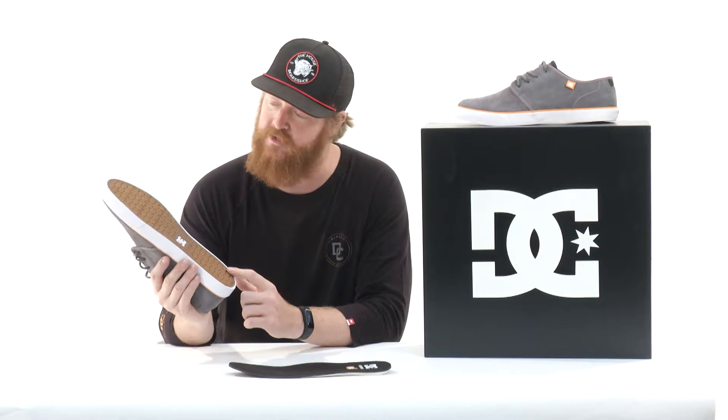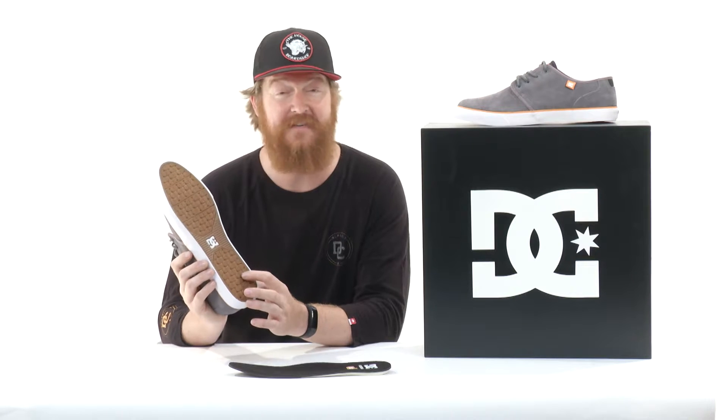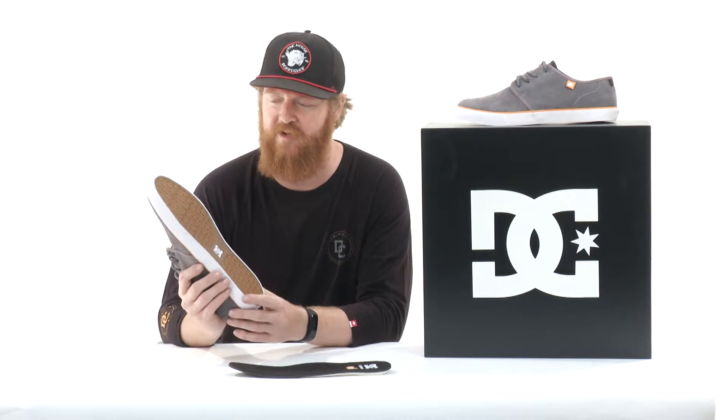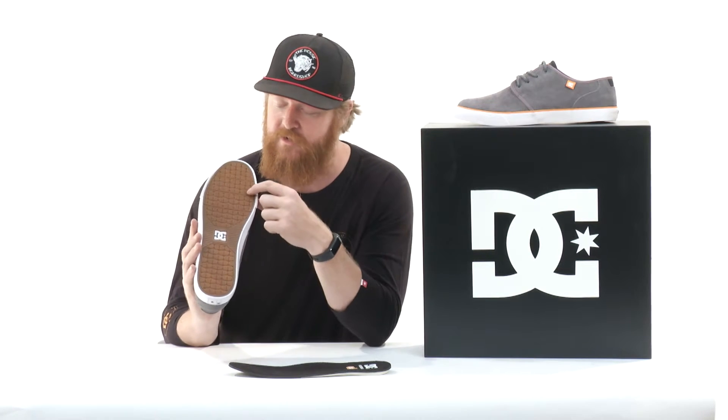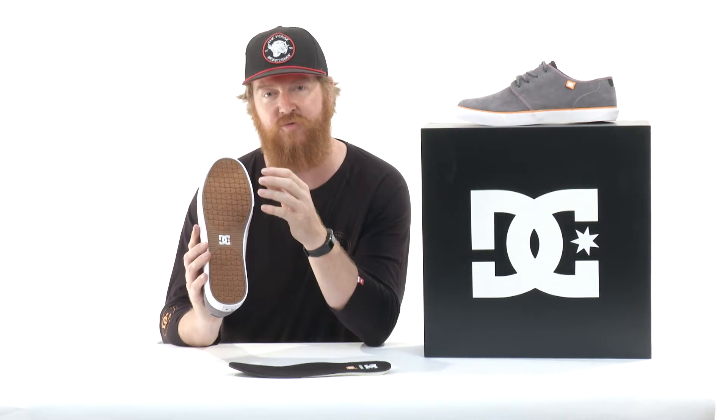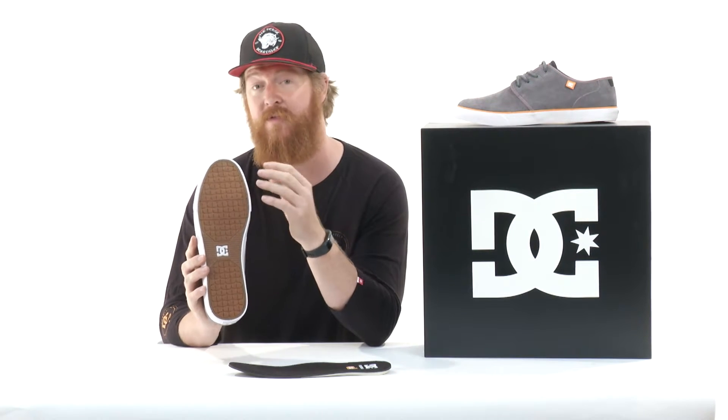On the bottom of the shoe you can kind of see some magic. This is a vulcanized sole with a DC style pill tread. It isn't very deep — it's actually fairly shallow. But one thing I really like about it is that it's grippy. Within these little DC pill shapes are little ribs, and because they're so soft, they seem to grip the board just a little bit better to help you flick it.